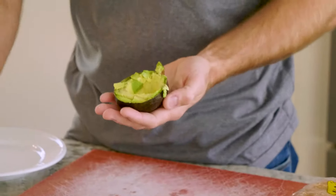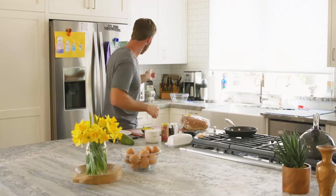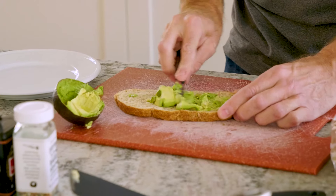What I like to do is just cut it up. Now we've got our toast — that just popped, nice and crispy. So now we just scoop, nice and easy.